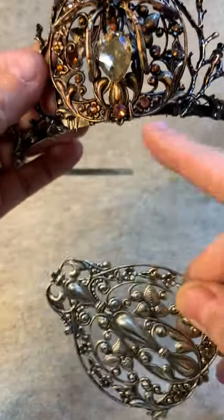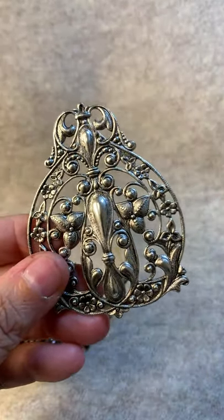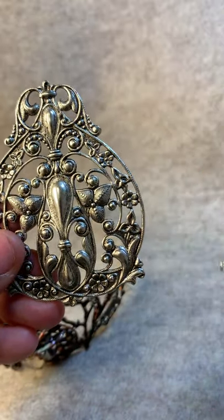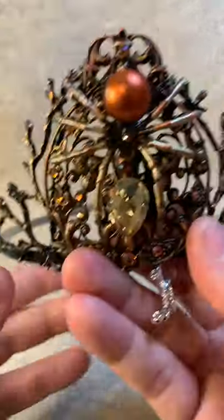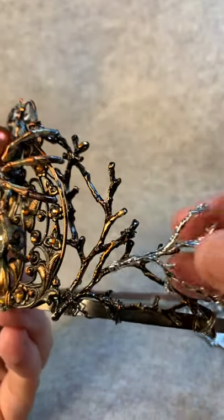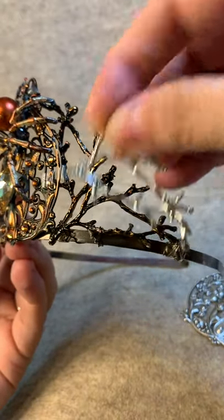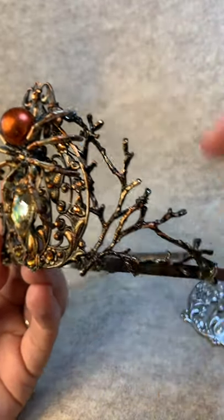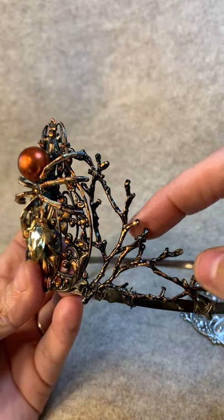Then I used these silver branches — they're attached here and there's another one that attaches here too. So on the tiara you've got one here and one right here. There are just two branches, attached at the bottom, and then this one is attached at the top, and the other is attached on the sides and also in the center to the other branch.